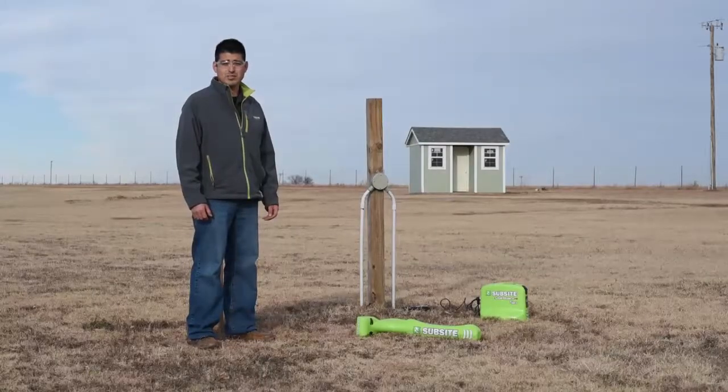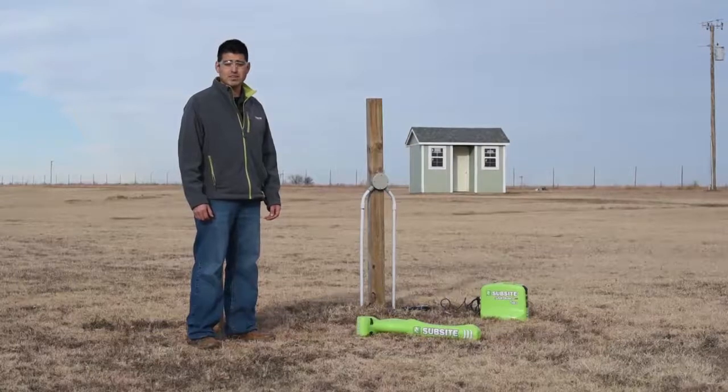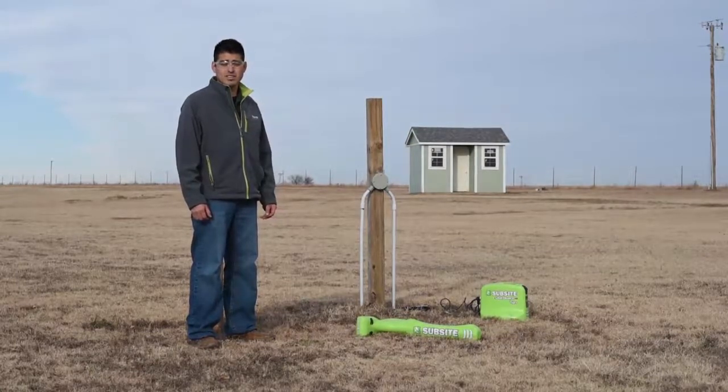Hi, I'm Rudy Cabello with Sub-Site Electronics. We're here at the Sub-Site training field. Today we're going to show you how to apply a signal using our induction clamp.